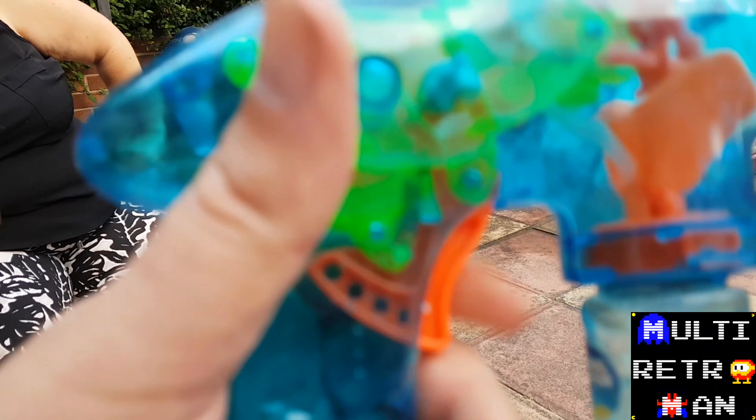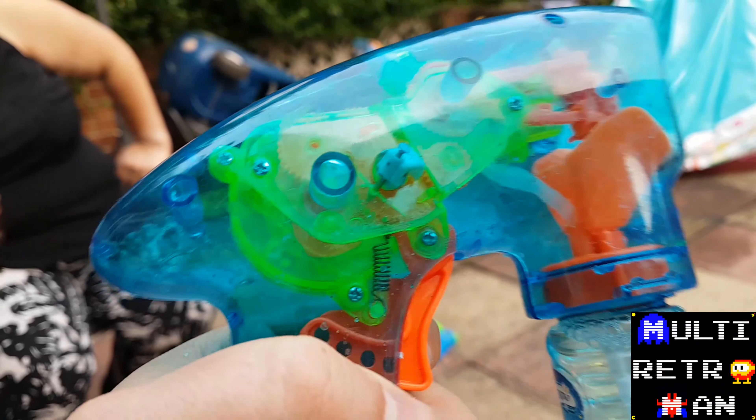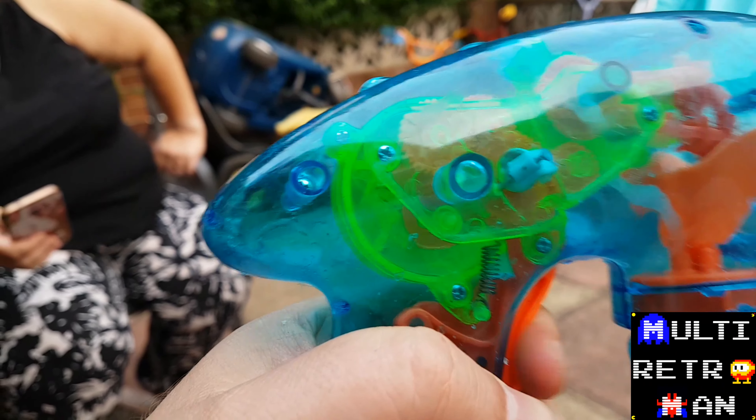Ow. Epic fail — that's broke. I think that's what they call it's not working. Oh well, worth a try.